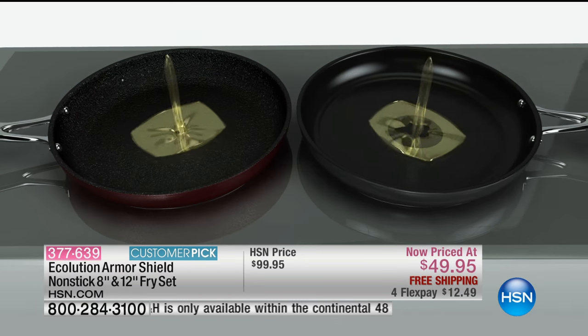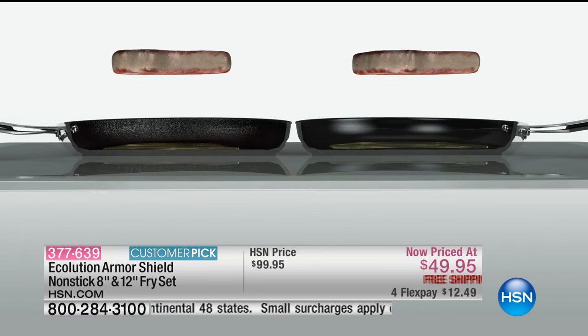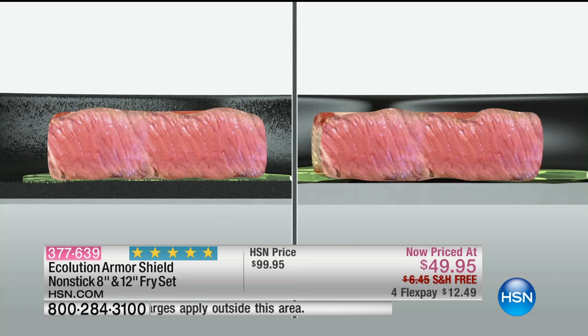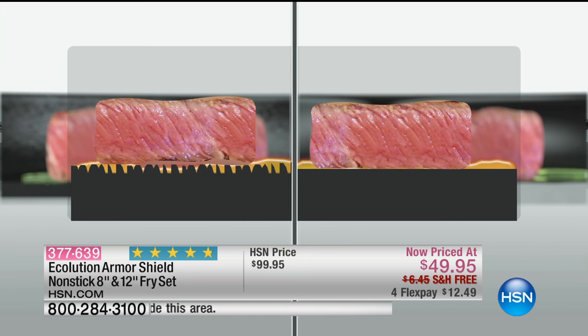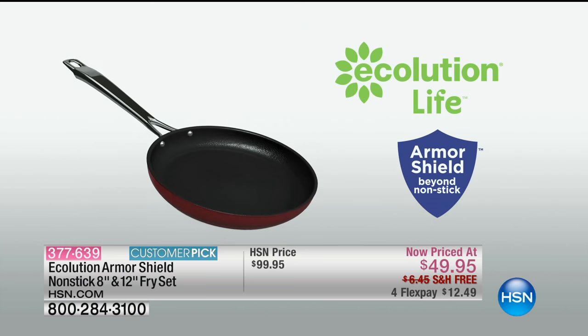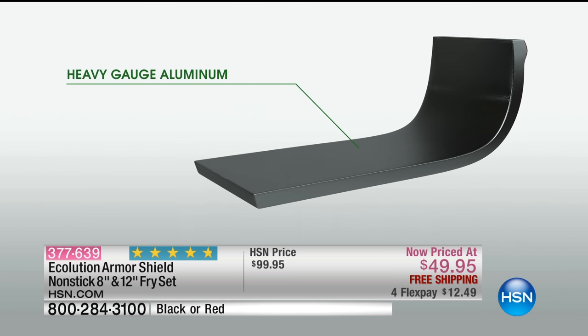It comes with a lifetime warranty, oven safe up to 450 degrees, and it's safe for all cooking surfaces. That means electric, ceramic, glass top, electric solid plate, halogen, induction, gas burner stove — everything. And you can also put it in the dishwasher; it's dishwasher safe.